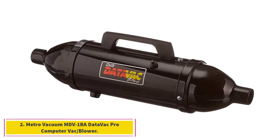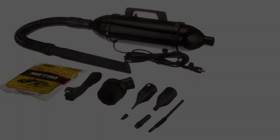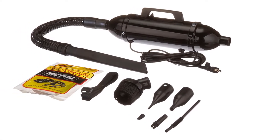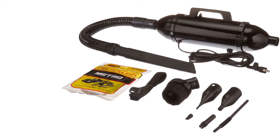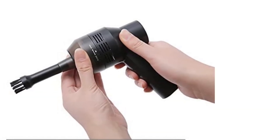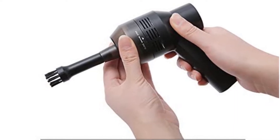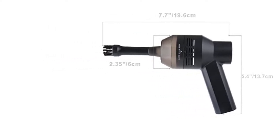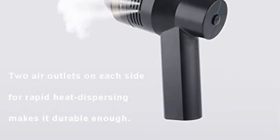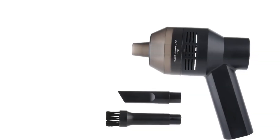At number 2, the Metro Vacuum MDV-1 Data Vac Pro Computer Vac Blower. Made by a leading computer cleaning company, the Data Vac Pro is Metro Vacuum's flagship for taking care of dirt and dust from any office or electronic equipment. Lightweight yet powerful, it's especially recommended as a computer vacuum cleaner, offering at a very reasonable price a complete package for cleaning. Computers are notorious for accumulating tiny dust particles and other small debris which can really affect performance or even stop them from operating altogether. It features a very straightforward design for removing debris quickly and efficiently, and portability is one of its key strengths.